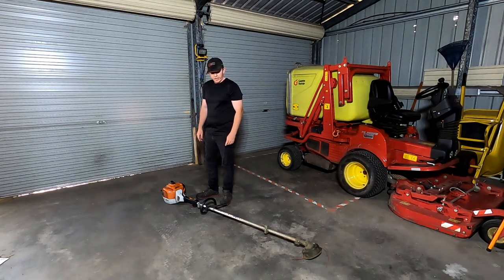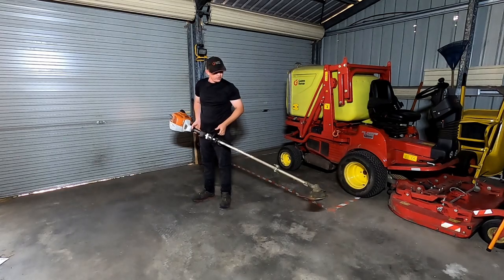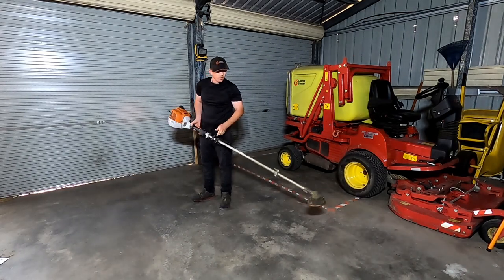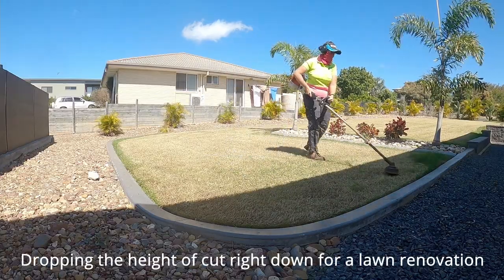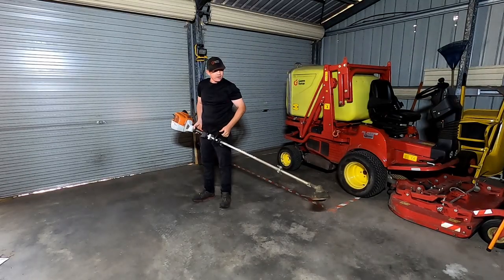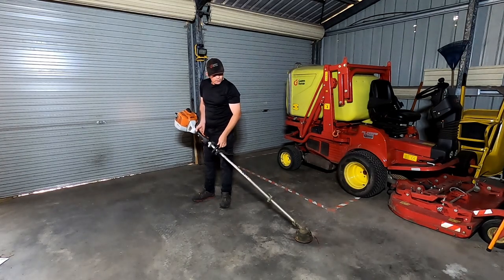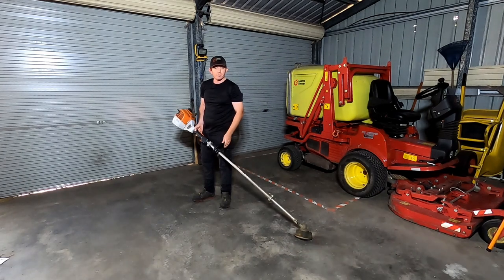The only downside to it is it's pretty heavy — 6.6 kilograms. But the trick is to eat some steak and lift some weights. My wife uses one all day, every day. It does take it out of you a bit, but it's so much faster than using a 131. It is still the lightest whipper snipper in this range — any whipper snipper with the same power is heavier.